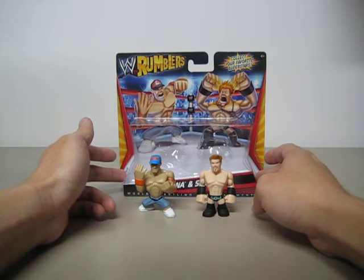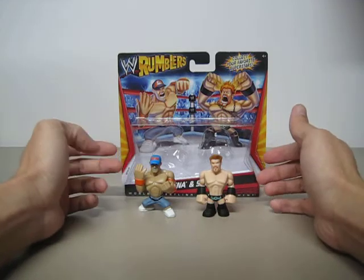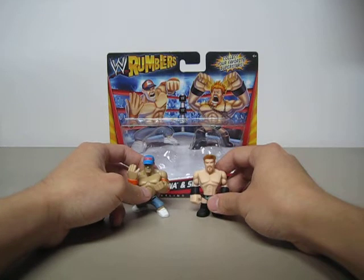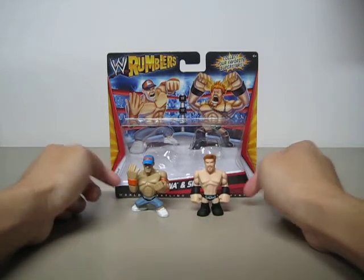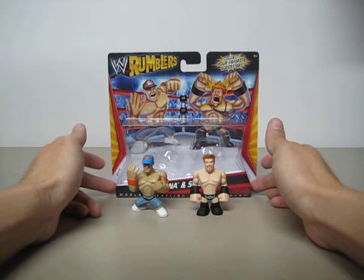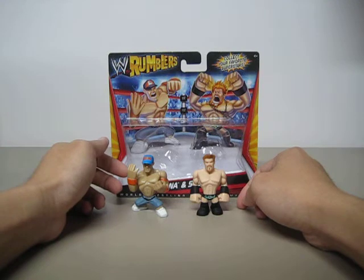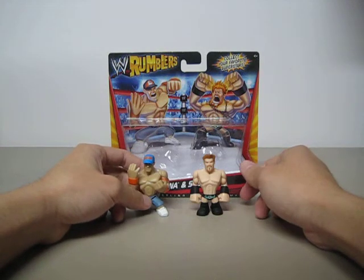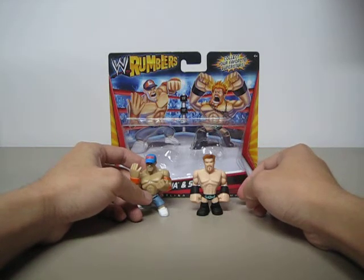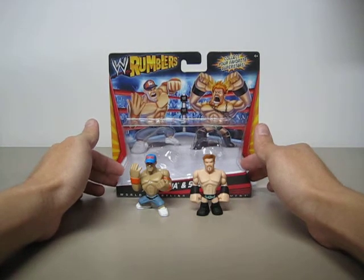I found this particular 2-pack at Target, and it is probably the rarest out of the other three. I would highly recommend you get this John Cena and Sheamus pack first. I don't know the official price of the 2-pack right now, because I got lucky — I bought it at Target for $2.50, because when I scanned it at the scanner it came up 'item not found,' so the guy had to give it to me. But I will update you guys on the official price.